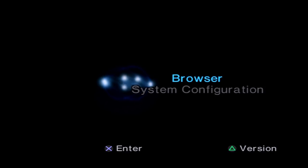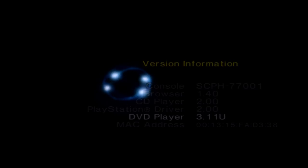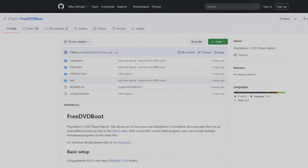First of all, on your PlayStation 2 Slim — again, this is for Slim systems — fire it up and at this menu press the Triangle button, come down to DVD Player, and get your DVD player version number. That's the important part. Mine is 3.11U — you might have a different letter on yours but that's fine. Once you have that version number, back out and go over to the PC.